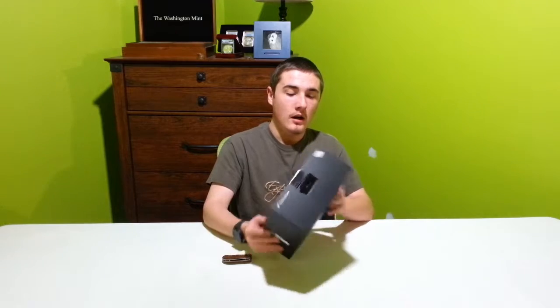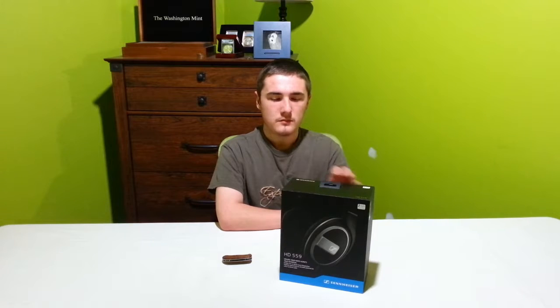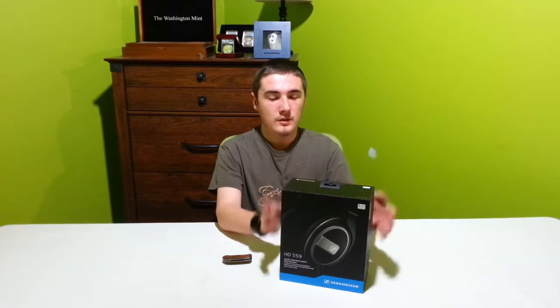These are an open-back pair of headphones, and they have an impedance of 50 ohms, so they're a little bit higher quality. Generally speaking, more impedance means higher quality because you need a little bit more resistance — there's a bit more power to push everything through the assembly coils to get the sound to come out. So generally, the higher quality the parts are, the more input impedance. But anyway, these are an open-back pair of headphones, so let's take a look.